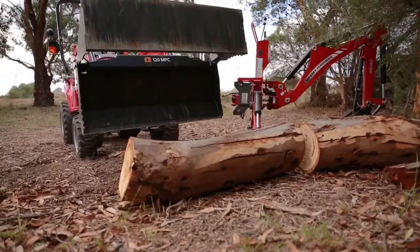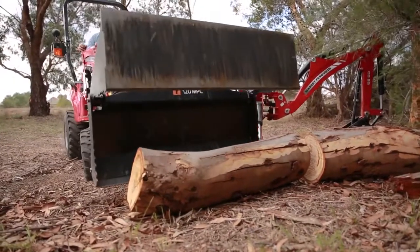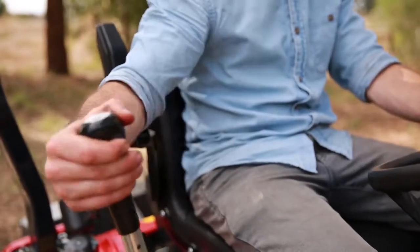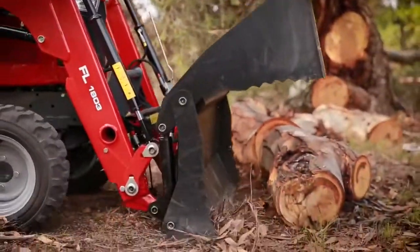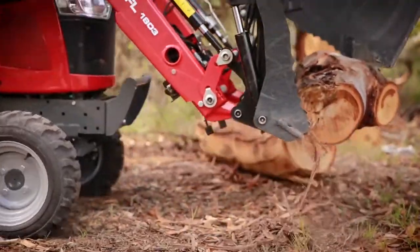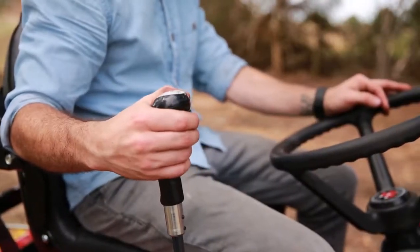To grab the log, open the four-in-one bucket and place it over the log. To open, simply press and hold the switch located at the front of your joystick and move the joystick to the right. Move closer, aligning the front edge with the bottom of the log. As the front edge hits, close the bucket. To close, press and hold the switch again and move to the left.